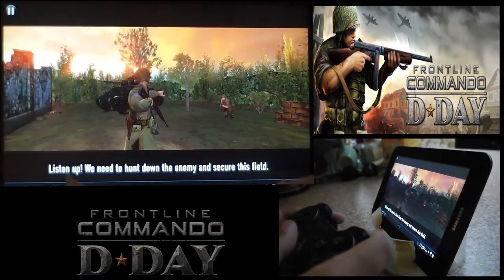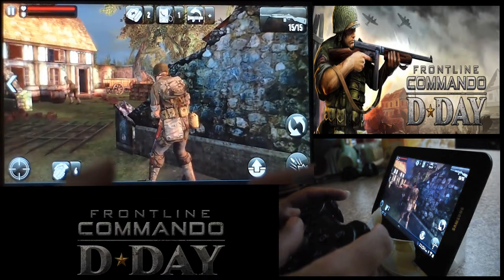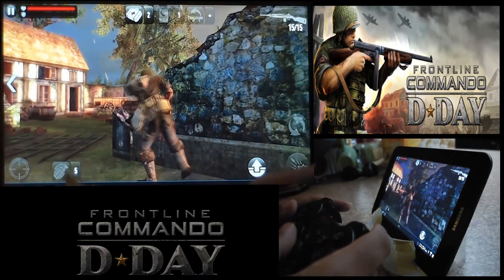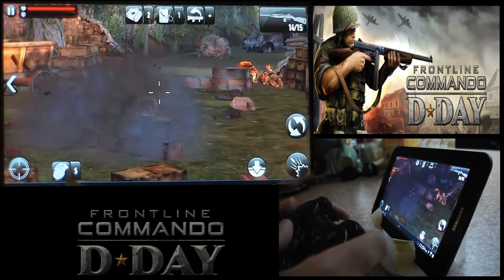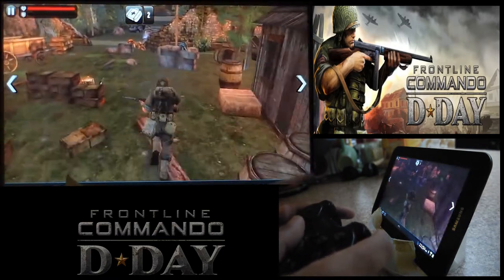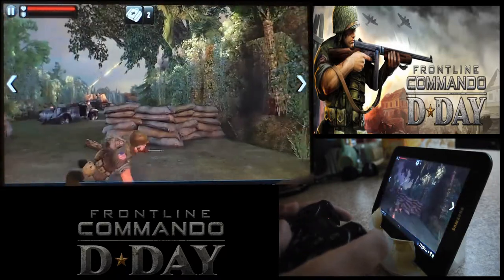Ok here we go. I've mapped it up so the down direction throws grenades, the left trigger aims, the right trigger shoots — that's obvious. I have the shoulder pads L1 and R1 doing the switching from left to right.